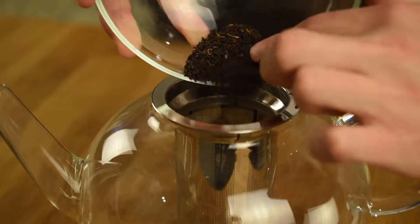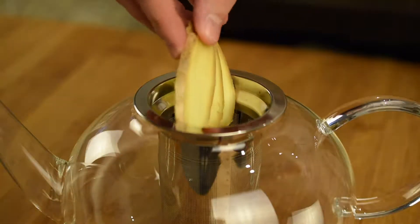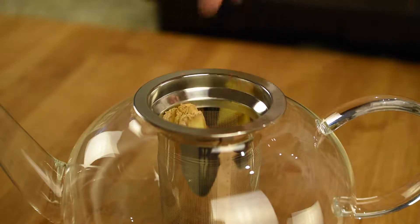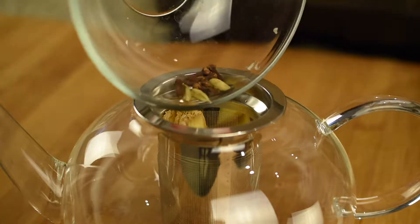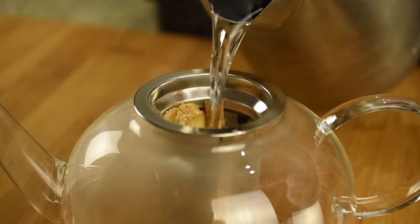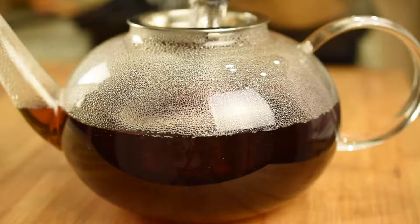Next, add to your favorite teapot 2 tablespoons of Assam tea leaves. Then add to the teapot 3 slices of fresh ginger root and the rest of your toasted dry spices. Finally, fill your teapot with water just off the boil and let the tea steep while you continue to prepare the drink.